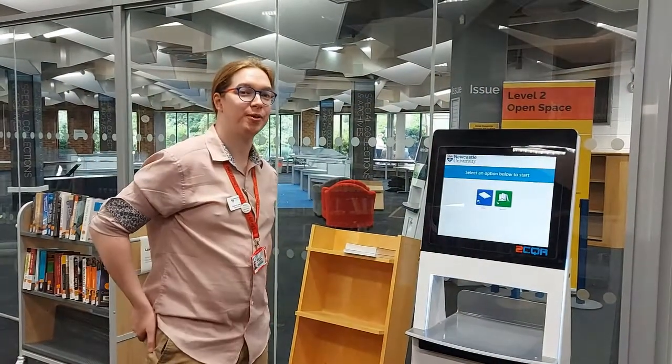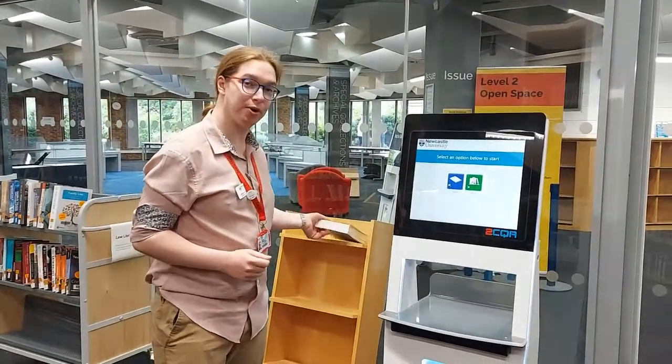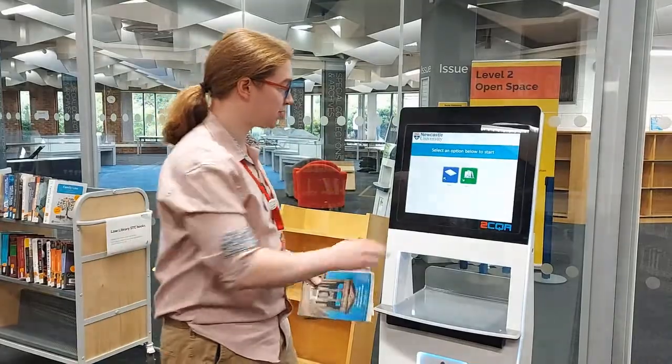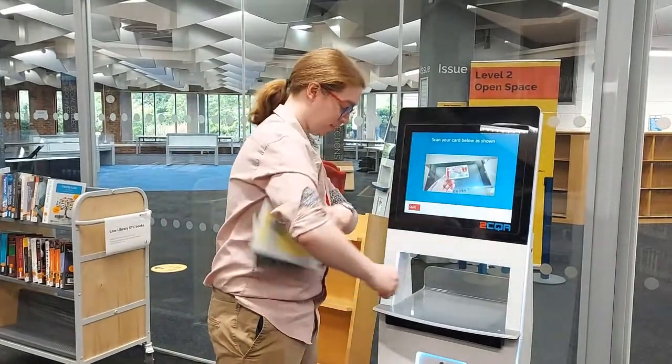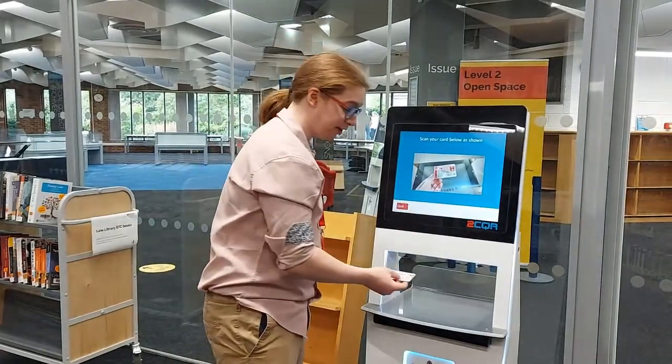Hi there, welcome to the Philip Robinson Library. Using our self-issue machines is really quick and easy. Once you've found the books that you want to loan, simply approach the machine and press issue. You'll want to take your smart card and scan the barcode underneath the red line.